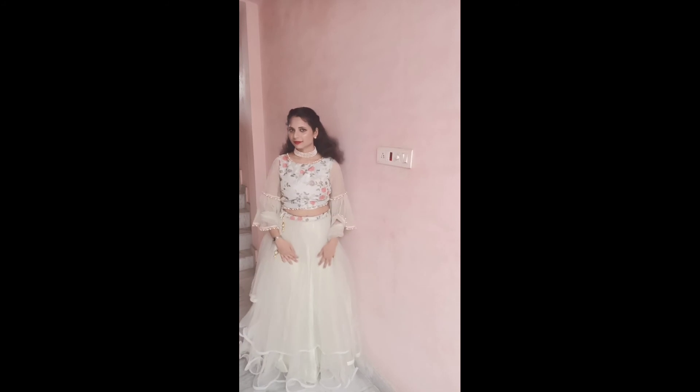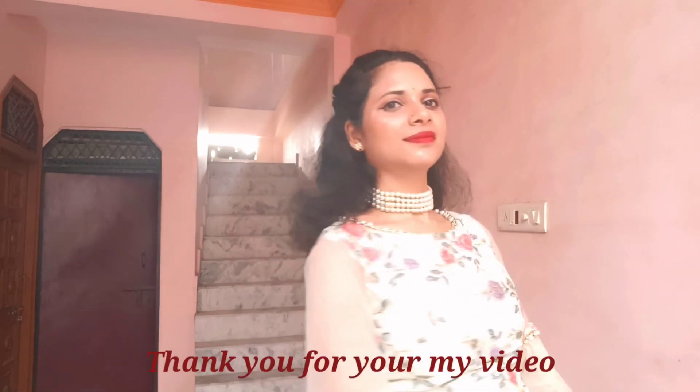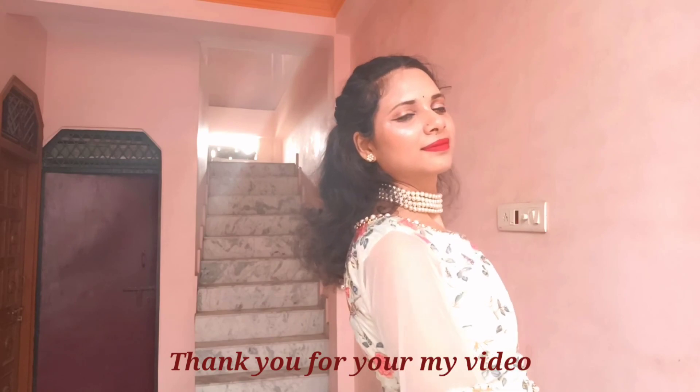I hope this is the final look. I hope you liked this video. If you liked this video, don't forget to like, share and subscribe. Also hit the bell icon so that you get notified of my new videos.